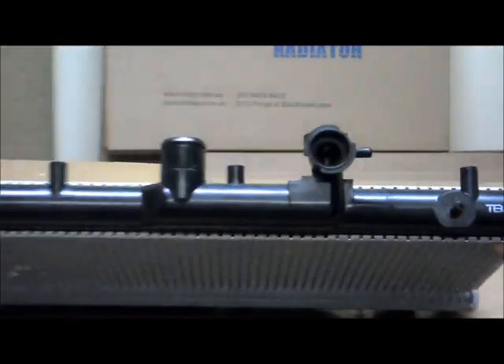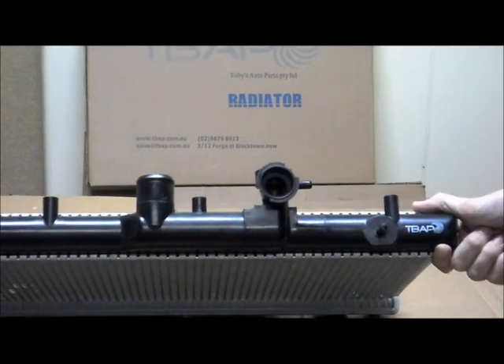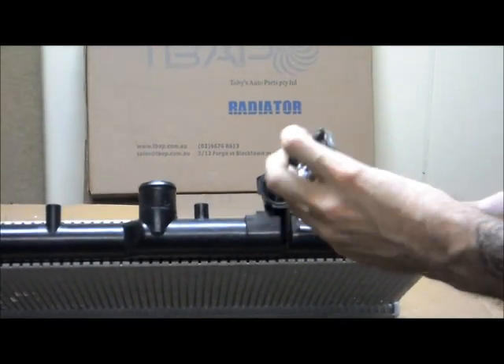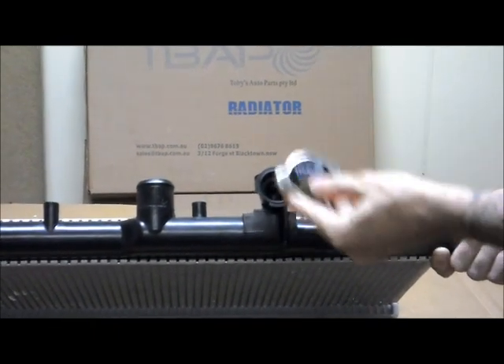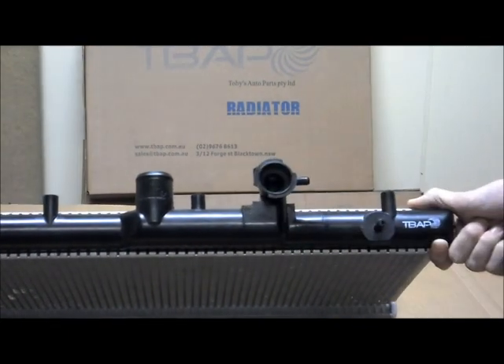With the caps, we always recommend that when you buy a new radiator you also get a new cap. The main reason for this being that your existing cap might not be an exact fit for the new radiator. It could also have rust or other sorts of corrosion which are stopping it from working properly. So we always recommend getting a brand new cap — that way we can guarantee it will be a perfect fit.